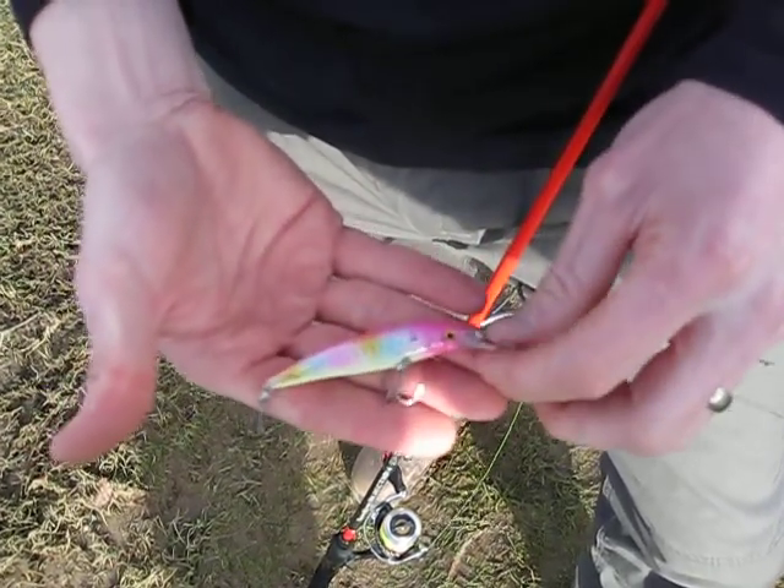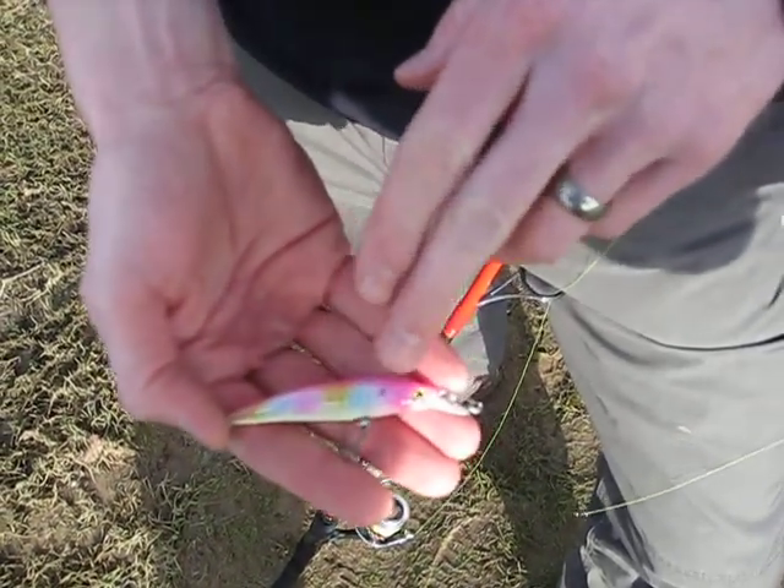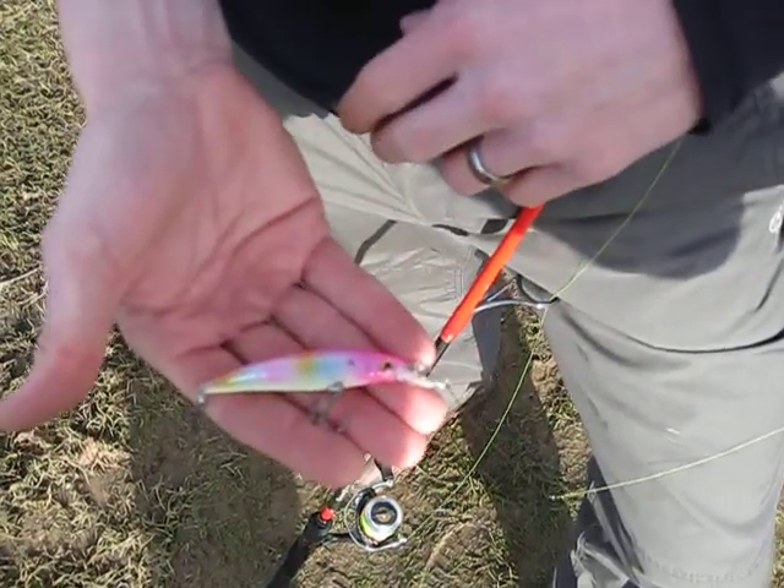Let's have a look at the finish. It's got this amazing 3D holographic finish — I'm not sure if the camera's picking that up — and then the rainbow paint job over the top.